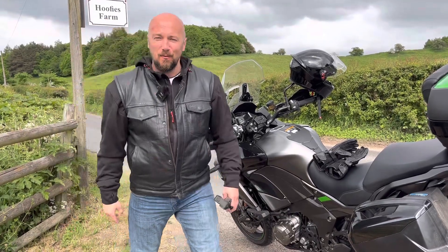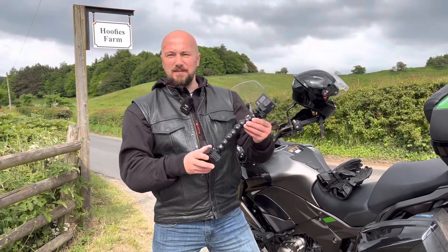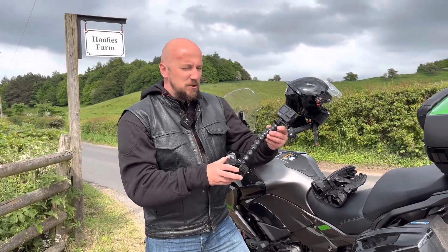Hello guys, very welcome on the Milky Way. Today it will be a very short video because I just wanted to show you something. I've just invested some money, huge money.